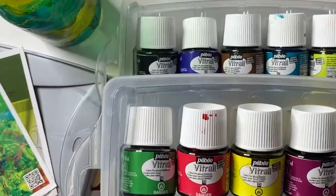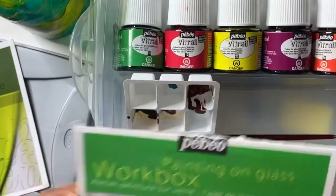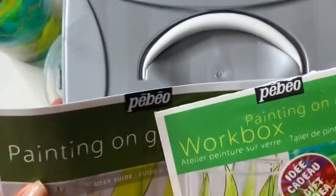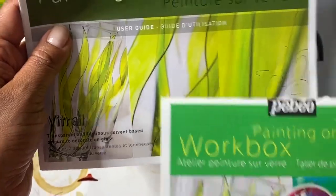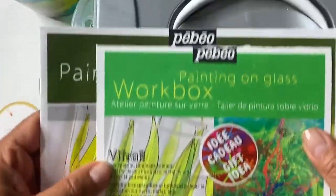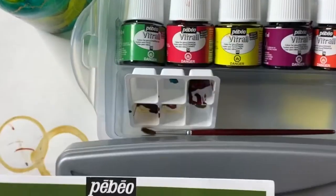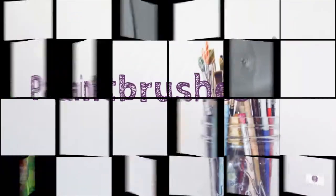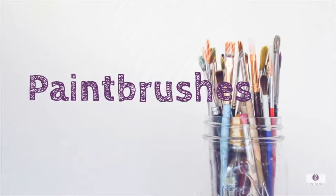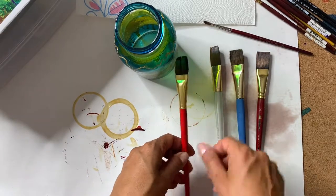This is the PBO workbox — I love the little plastic container it comes in. It's easy to store, has a cover on top, and comes with a little instruction booklet. So if you want to invest in more than just one paint jar at a time, I do recommend that you get the workbox — it's a great set.